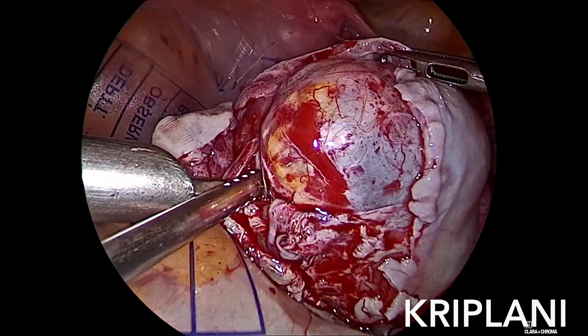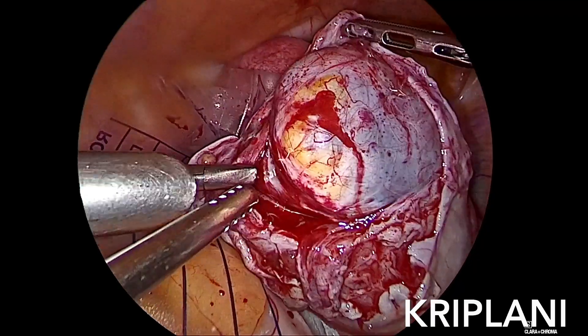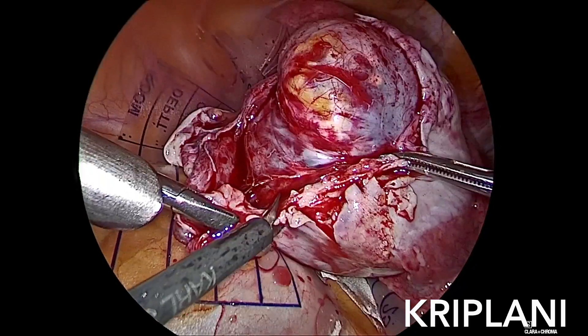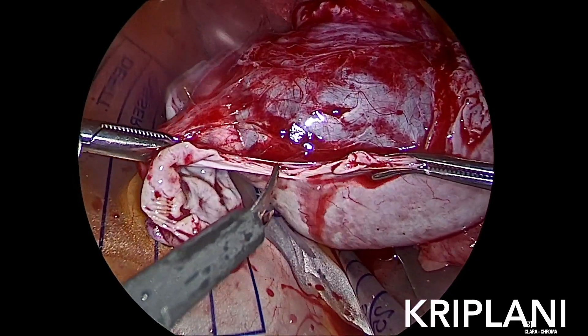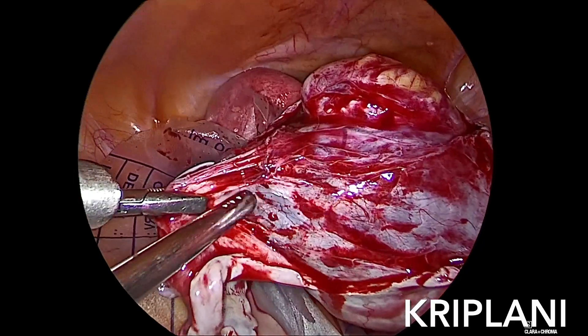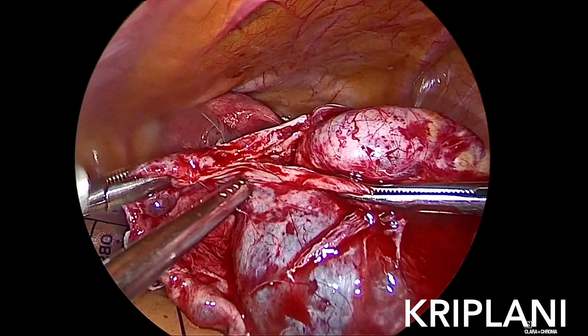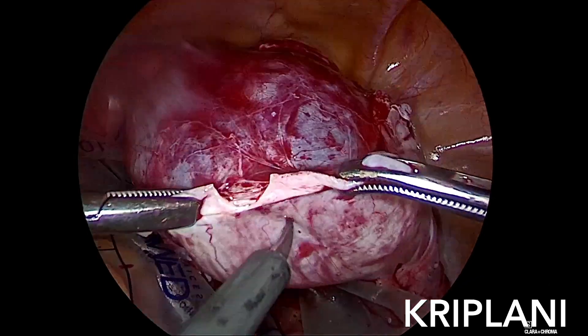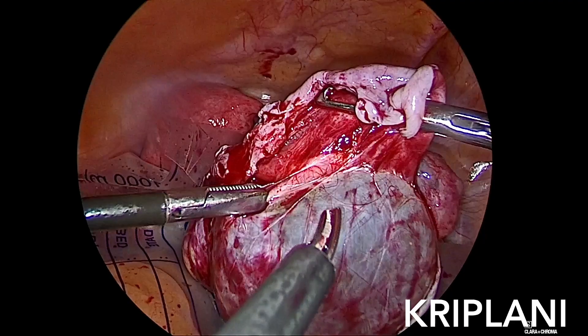Dissecting in the correct layer, these dermoids are lying like seeds in the ovary. So one can remove them completely, often without spillage and without damaging any adjacent normal ovarian cortex. Our aim is to avoid removing any normal ovarian tissue and to remove dermoids as intact as possible.